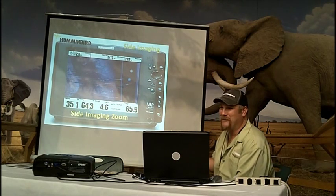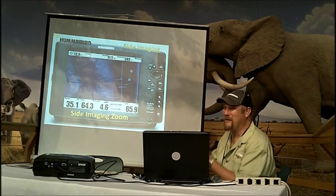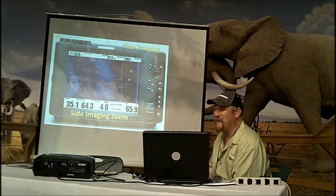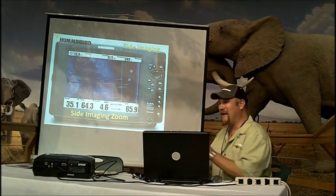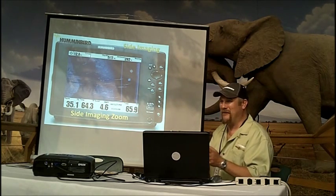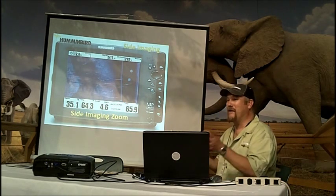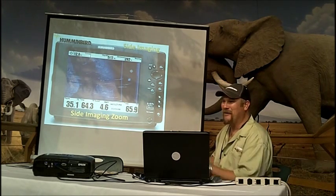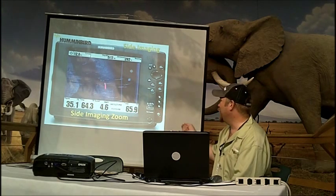We've got waypoint management software coming, but it's not out yet. You're going to see a tremendous amount of new features. It's got multiple icons and folder options — you can put all your waypoints in for this lake, that lake, organized by lake. If you fish only one lake, you can have waypoints organized by month, like an April folder where every waypoint captured in April is stored there. You can also set it up by structure — for example, all your rock piles in one folder so when you only want to fish rock piles, you only upload that folder.